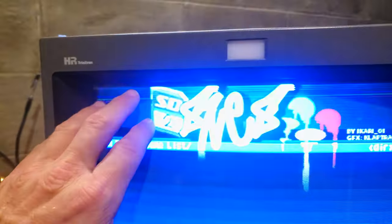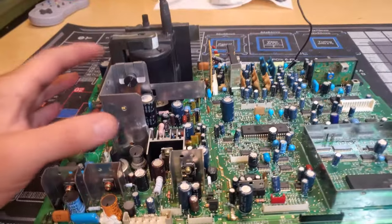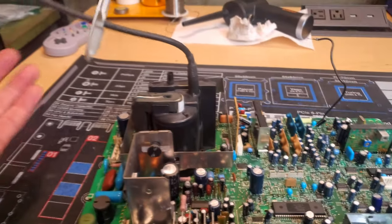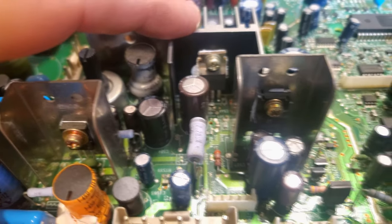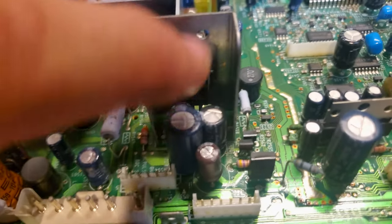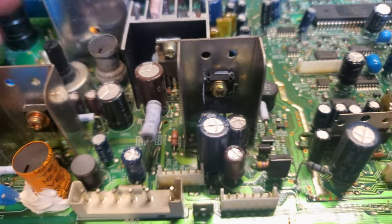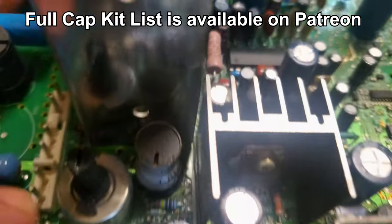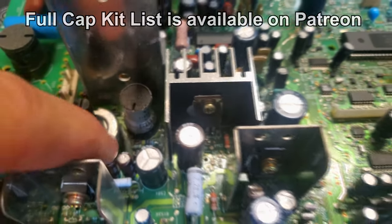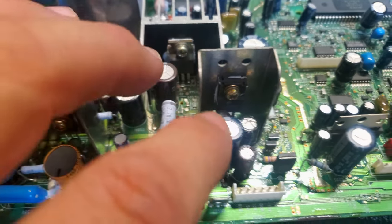If you have a monitor like this in 16 by 9 or underscan mode, those lines should be visible on the screen but they should be above your image area. The problem here is it's got a couple of deflection capacitors that have definitely failed, and that's what's causing both these issues. The areas of concern are around this heat sink — these two capacitors generally cause the issues — and similarly around this other heat sink, these four capacitors.